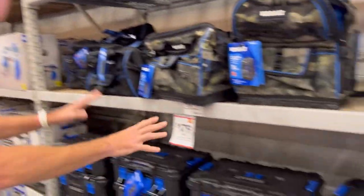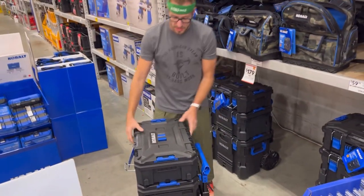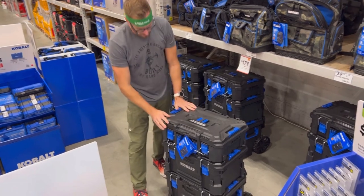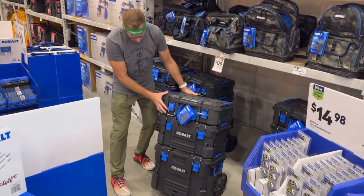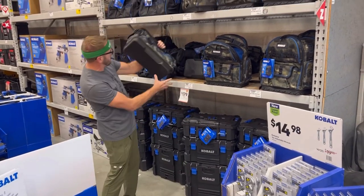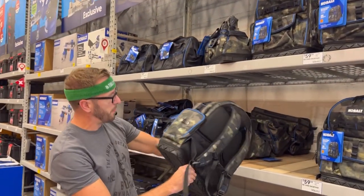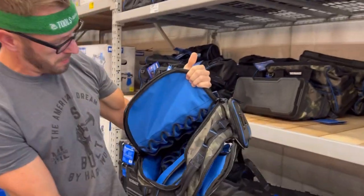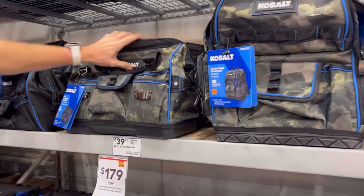This is pretty new right here — the Cobalt toolbox setup. The stores are just starting to get these stocked. They are IP56 rated and have clips, so half boxes are coming if not available already. It feels mid-tier quality, which fits the Cobalt line. And we've got some camo backpacks with rubber bases, blue on the inside for tool storage — $60 for the backpack and $40 for the smaller setup.